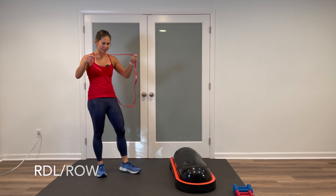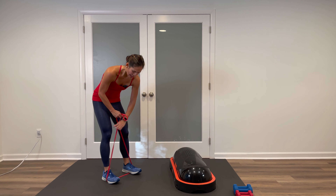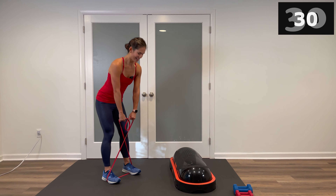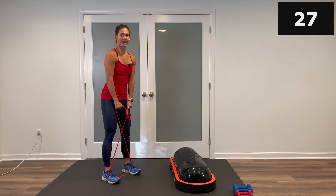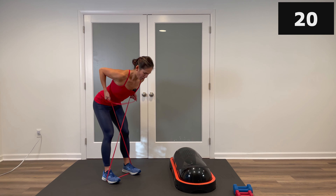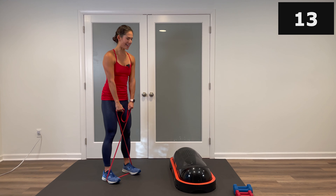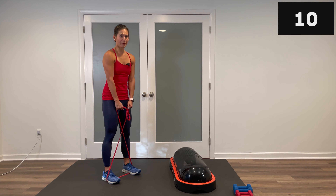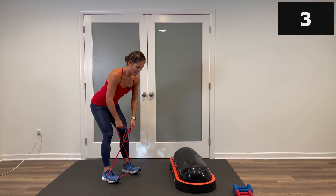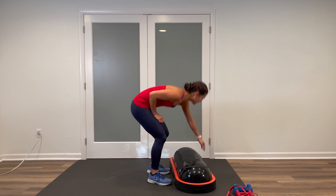Grab your band. Next move — alternating Romanian deadlift to rows. Take your band, step with it, a little bit narrower than shoulder-width apart. Make an X, criss-cross. We're going to hinge down, row, come up and squeeze. Let's start — down, row, come up. Adjust the resistance as you need to; bring your hands lower on the band if it's too light. For that row, think about squeezing the shoulder blades together at the top. And stop.